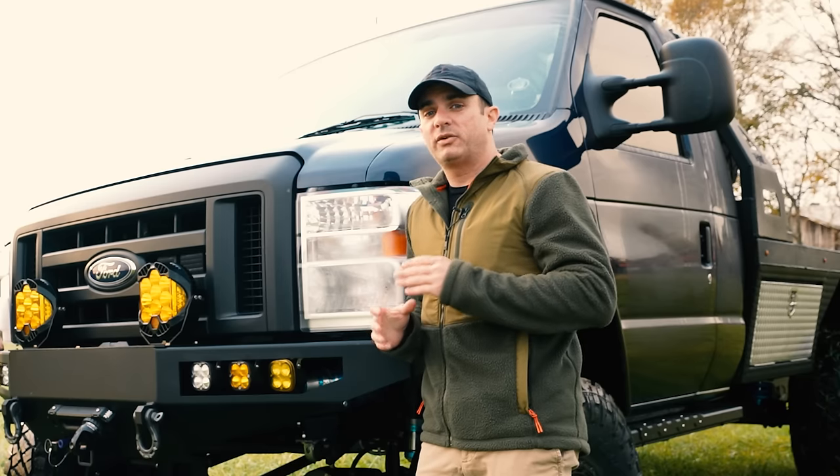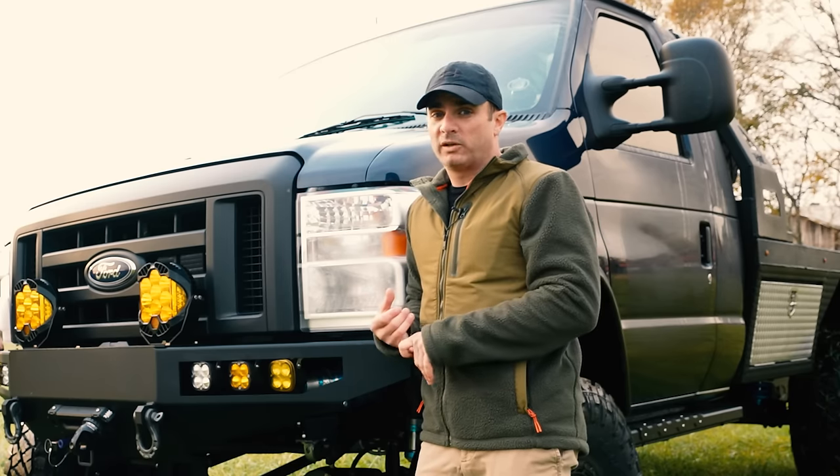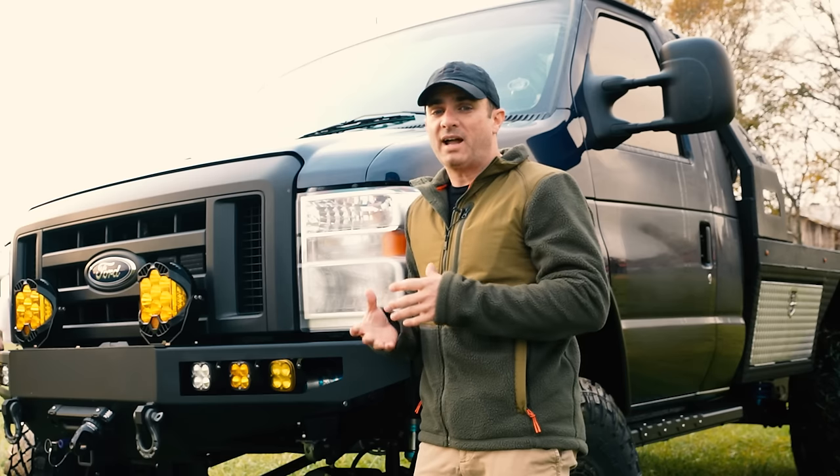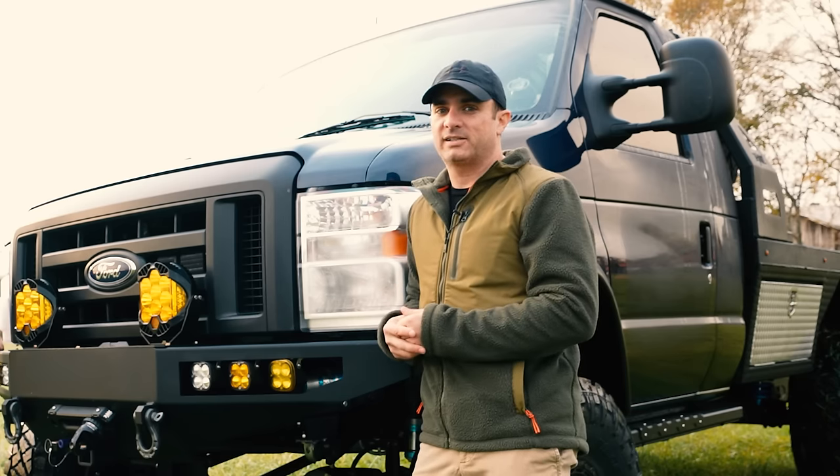On this Inside Line we're going to be diving into the Ford E-Series van. We're going to talk about what you want to look for, things to avoid, and how to make these really turn into the ultimate overland rig. Let's get started.